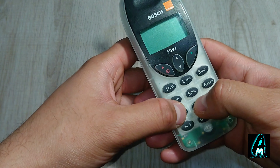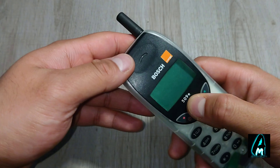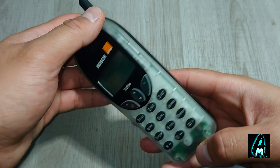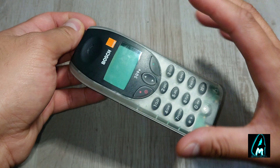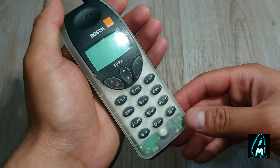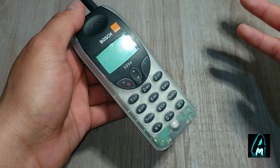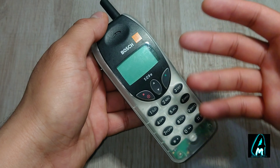The buttons are very easy to press, as you can see. It has a transparent design, but you can also get it in black. It gives you around 87 hours of standby time and about four hours of talk time, which was typical for most retro phones.